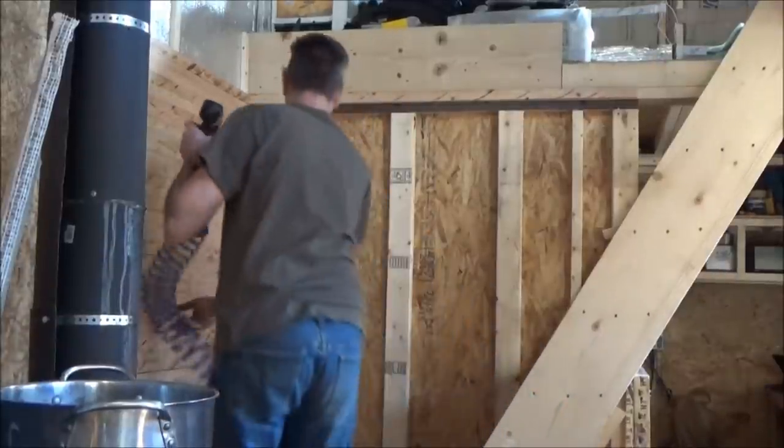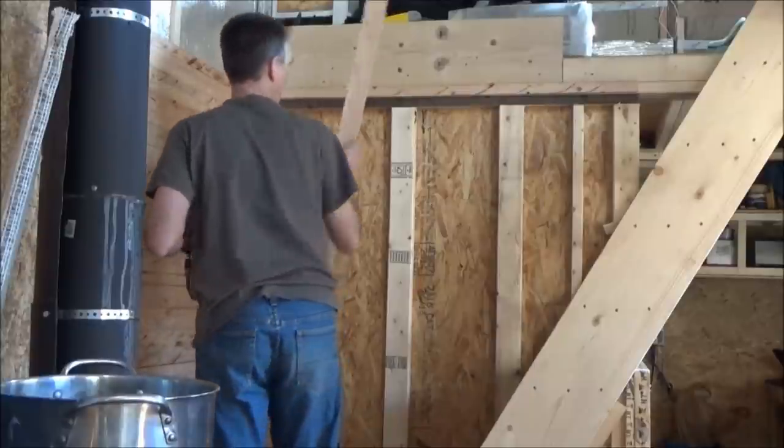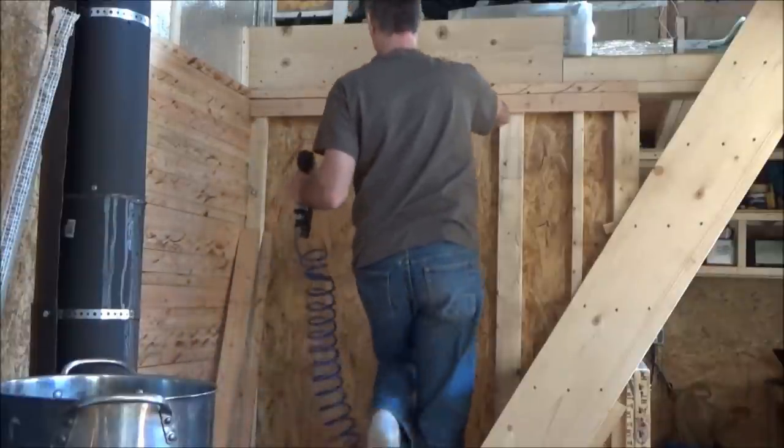Well, here we go. Closing the bathroom wall — I like it, good feeling.